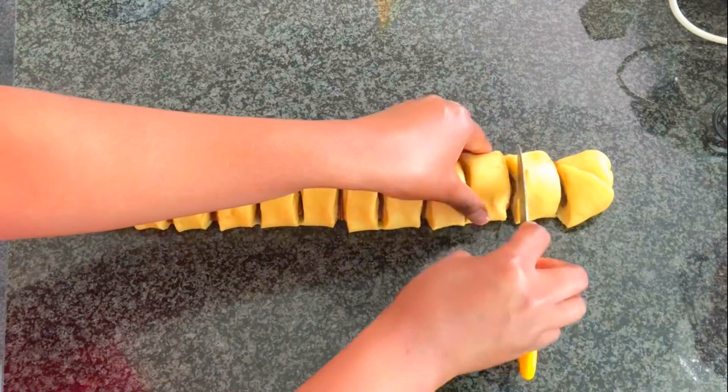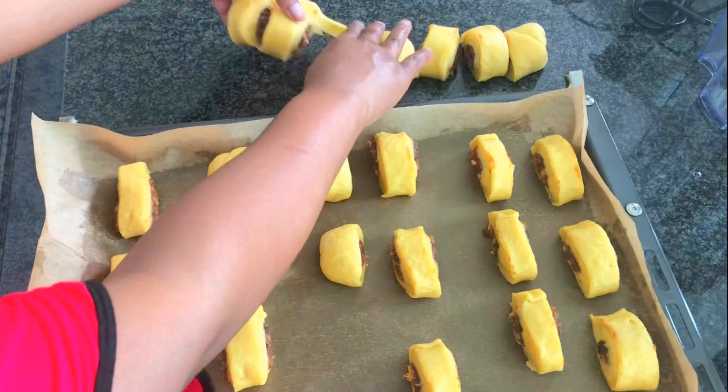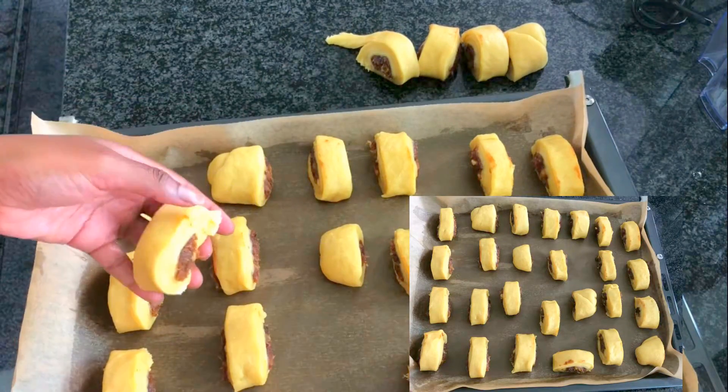Cut them into small pieces, then apply some egg on top with a brush, and sprinkle some sesame seeds on top.